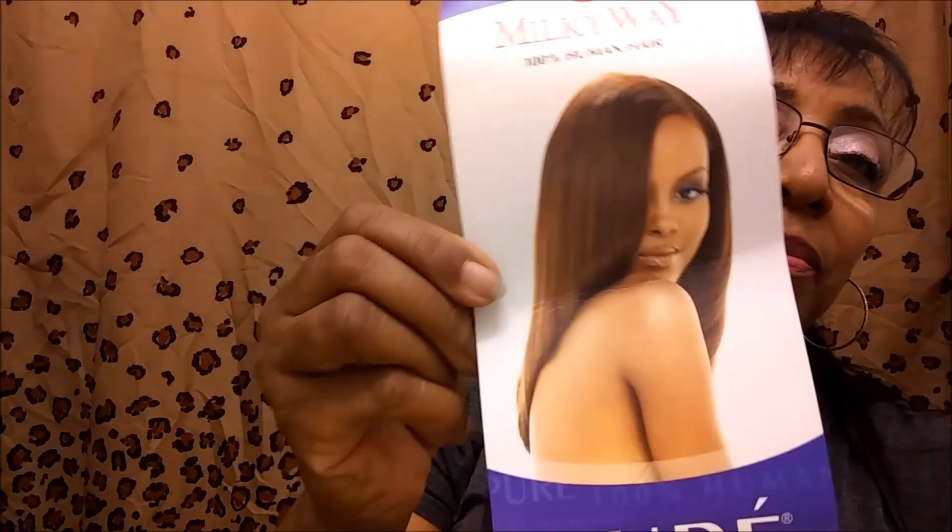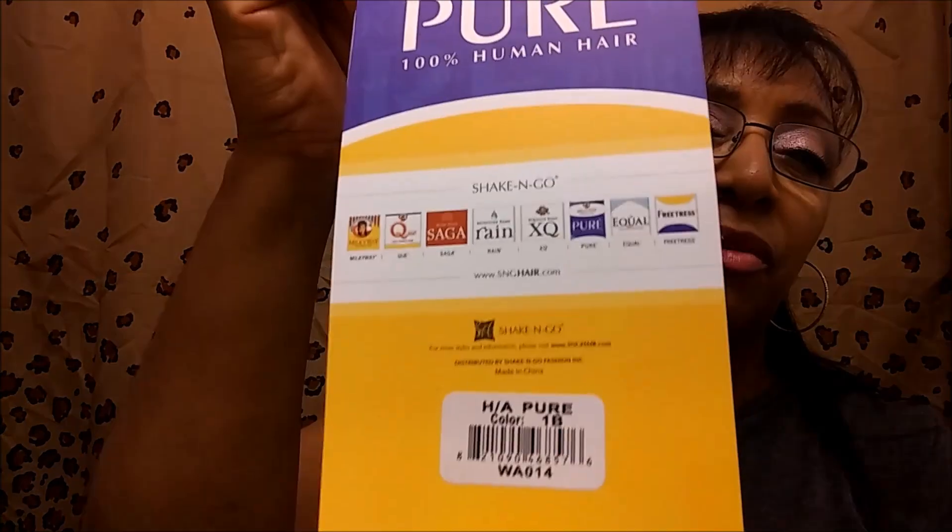So again, I used the Milky Way Remy Puree. This actually says yaki weave, but it just seems awfully silky to be yaki. But I always like this hair — my daughter's crazy about this hair. When I would make her wigs and do her weaves, she loves her Puree hair. So this one right here, and the color 1B. That's the one I have right there.